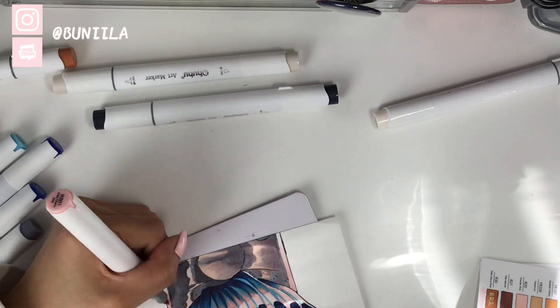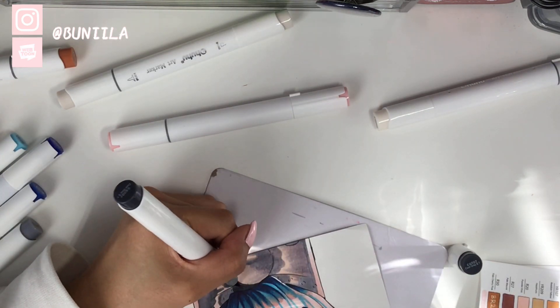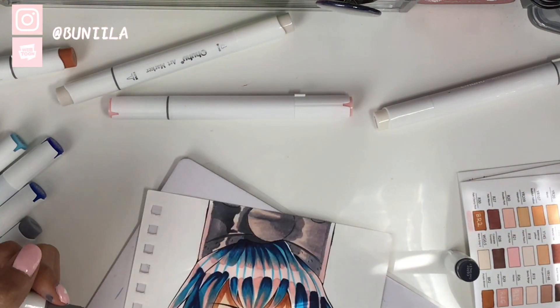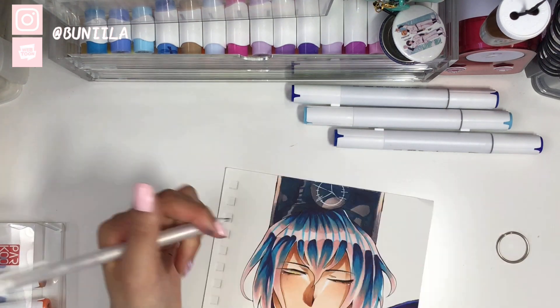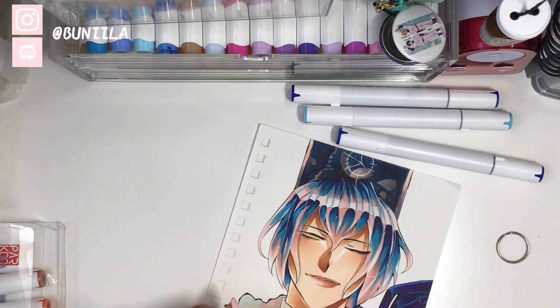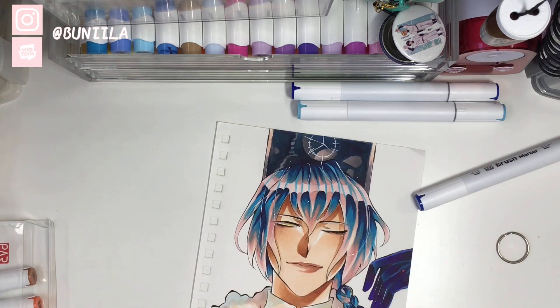The moral of the story is that I really recommend these markers to beginners or those who want to start out with alcohol markers or brush tips in general and just want a small set to begin with. If you want a small set of vibrant markers, these are also really good for that — they're affordable and feel great to draw with. Parkhoo's website links are in my bio if you want to check them out.